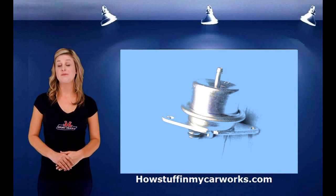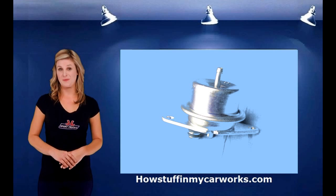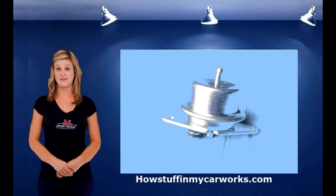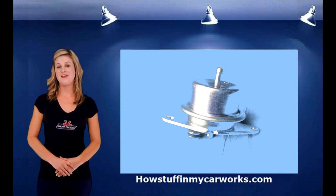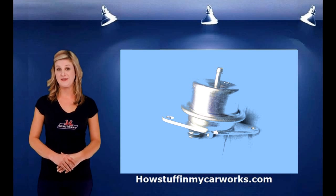I will start by answering the most common questions. What is a fuel pressure regulator and how does it work? A fuel pressure regulator is a device designed to maintain proper fuel pressure. Each vehicle is equipped with a regulator that is preset to maintain fuel pressure for its particular engine.